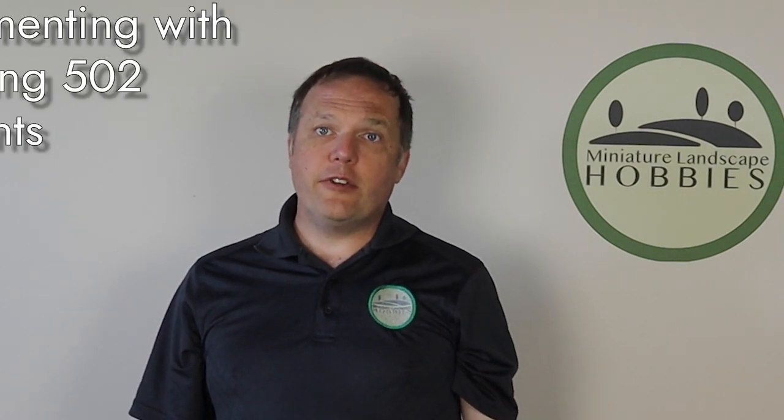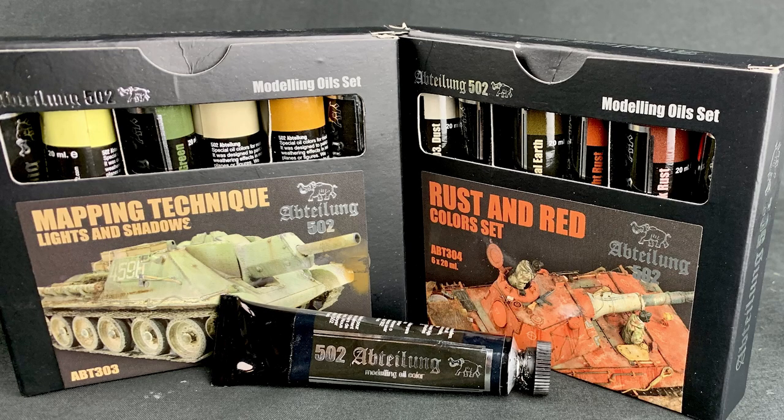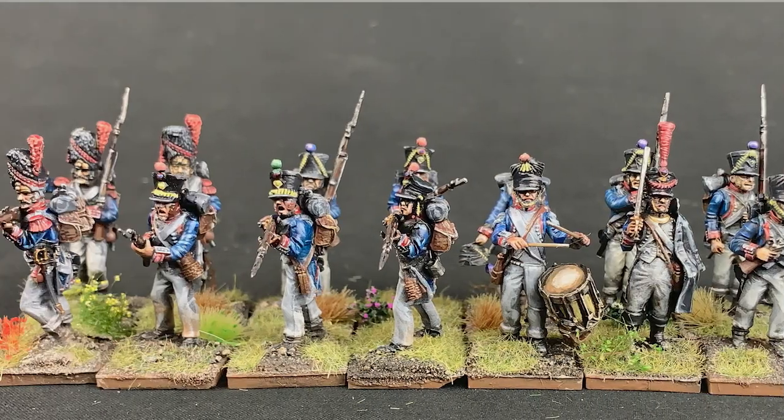Hi, I'm Joe Saunders with Miniature Landscape Hobbies and in this episode we're gonna conduct a bit of an experiment. We're gonna try to shade a large number of Napoleonic models using a wash from Abteilung 502 oils. Will this work? Won't this work? I don't know. I've never done anything like this before. Let's give it a shot and see what happens.